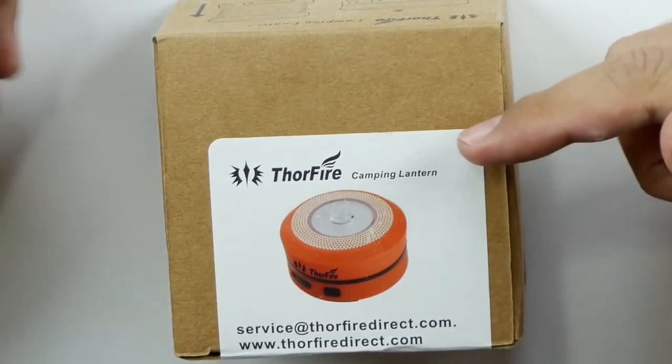It's a 3 watt LED, tested for 500 cycles, with high capacity lithium batteries. Runtime up to 12 hours. On high it's 125 lumens. On low it's 30 lumens.